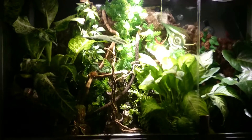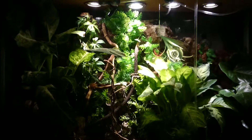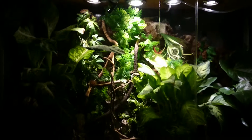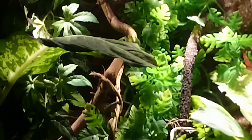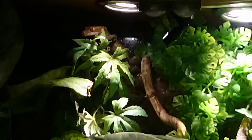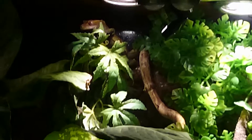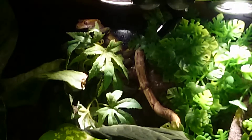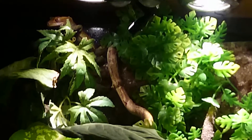As you can see, this is my vivarium that I built for different reptiles. We've got a crested gecko over in the corner. Up at the top, in the museum here, there's a Dalmatian spotted crested gecko. And we have a few tree frogs — we have a couple of Amazon milk frogs.